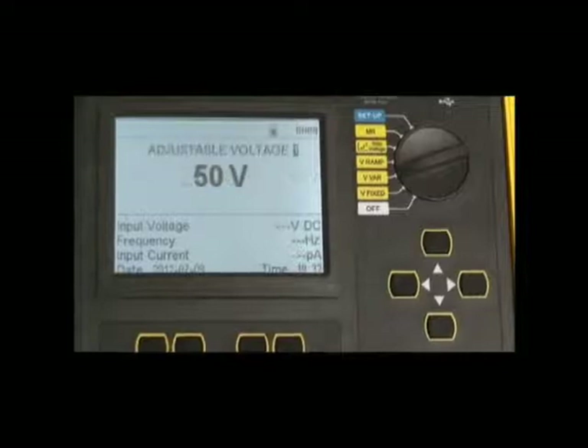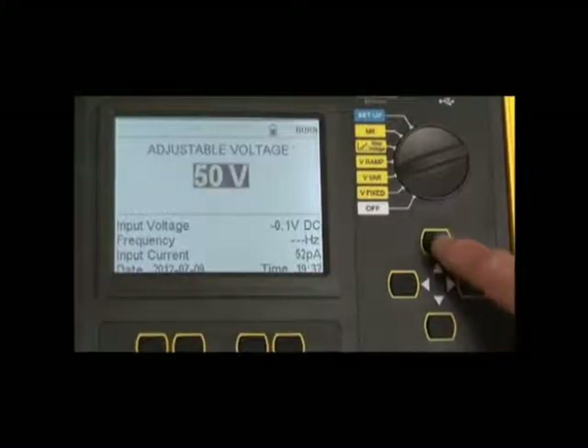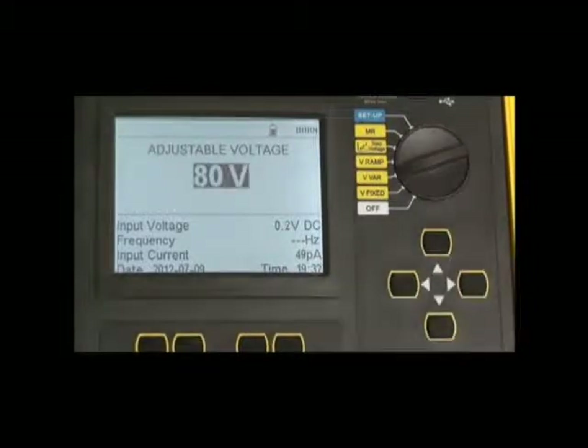In the V ramp position, the user can program a test anywhere from 40 volts to 10 or 15,000 volts by accessing the specific voltage using the navigation key and then pressing the start button to start a test at that voltage.